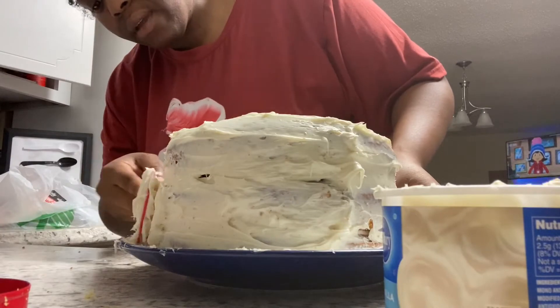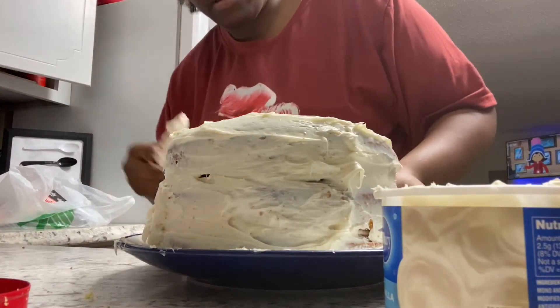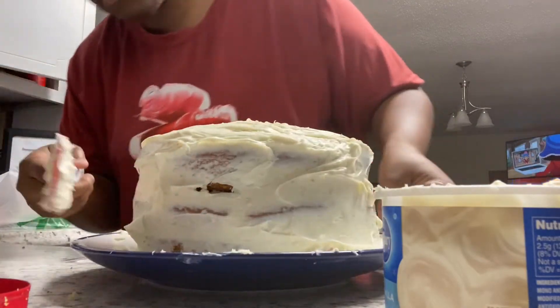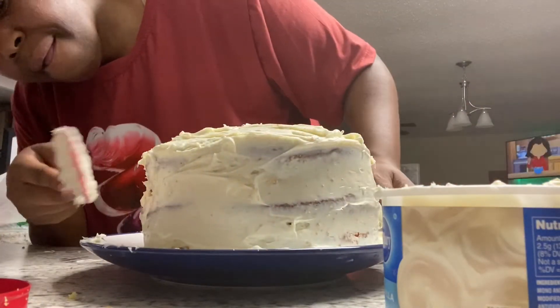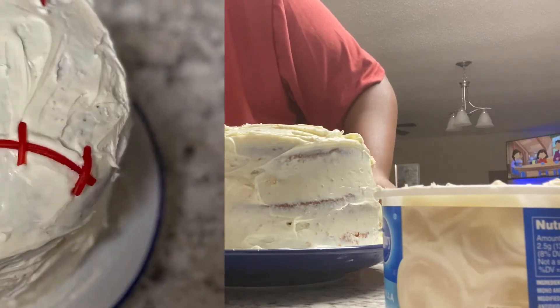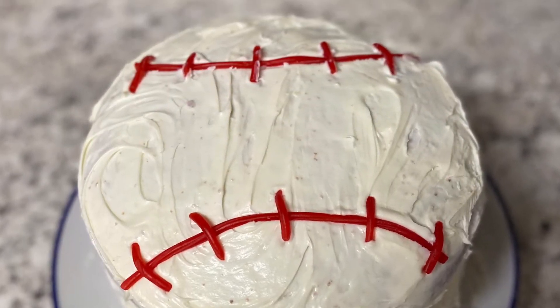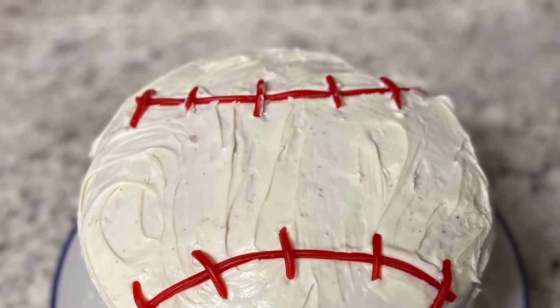Now here comes the fun part with the icing. Don't mind my facial expressions — I was really concentrating, trying to make sure I got it all right. This was so much fun. And here it is — the final product! I love the outcome, the cake is so cute!